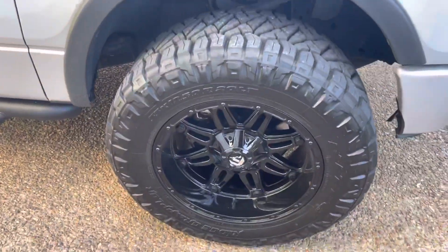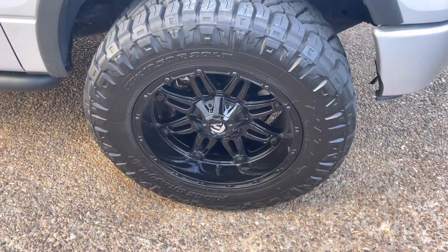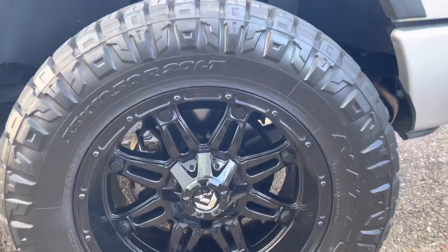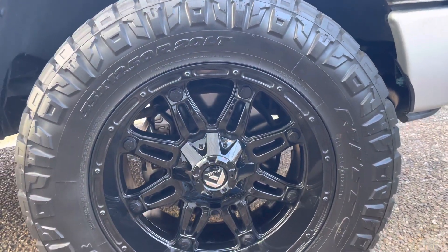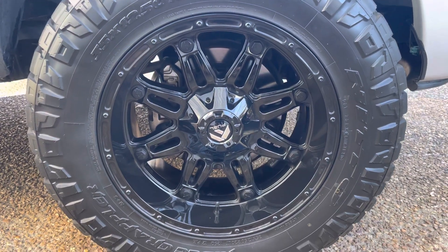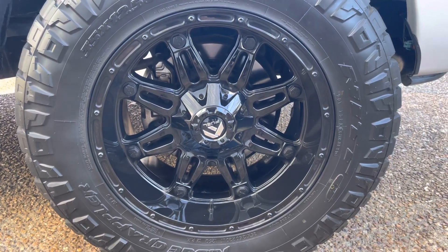I've had them for about six months now. I bought this wheel and tire set off Custom Wheel Offset, which you probably already know about if you're watching this — that's where you can build wheel and tire combos and they ship them straight to your house.